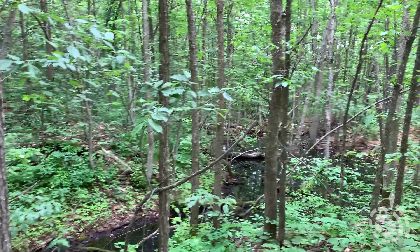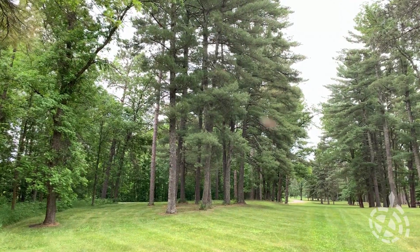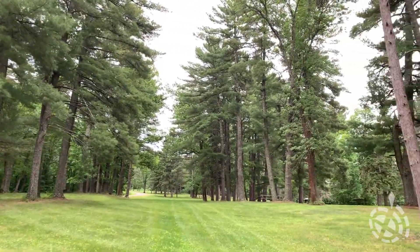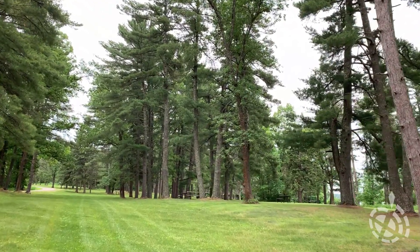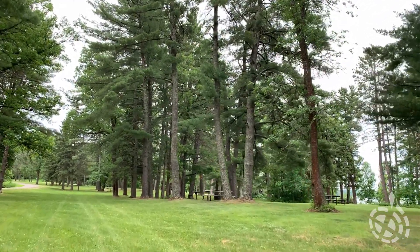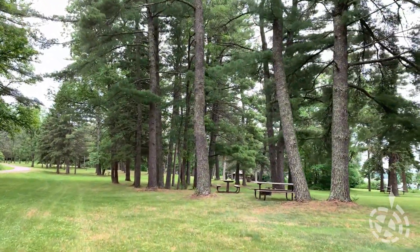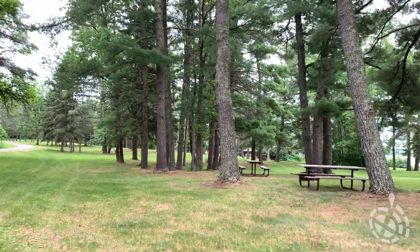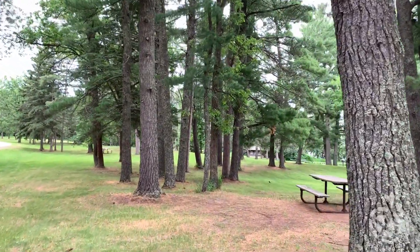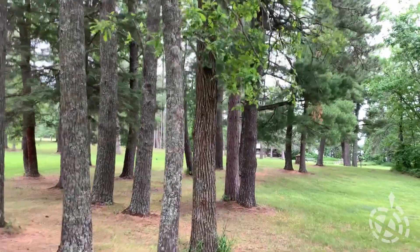I did not bring my muck boots on this one, so I'm not going to go down there. Oh yeah, we've got some pretty tall pines here — these should definitely make the R12 struggle. Let's see what we can do. These have got to be at least 60-footers. We'll get right in the middle of this grouping.